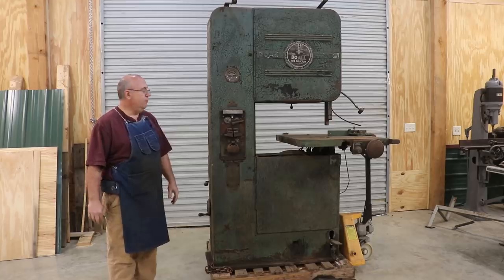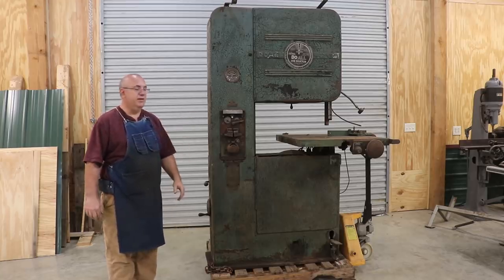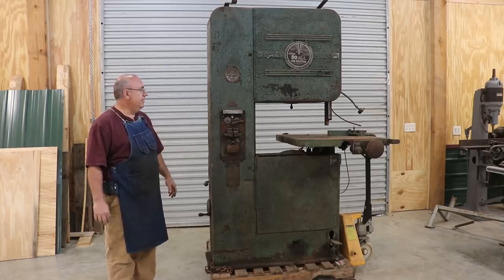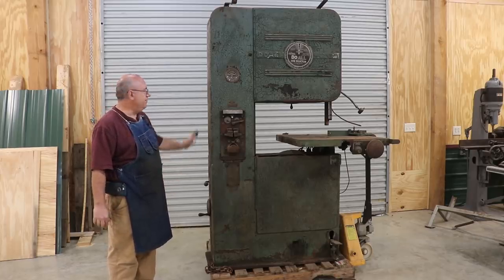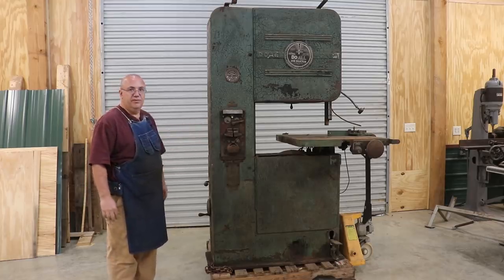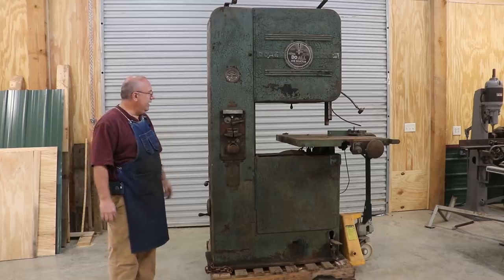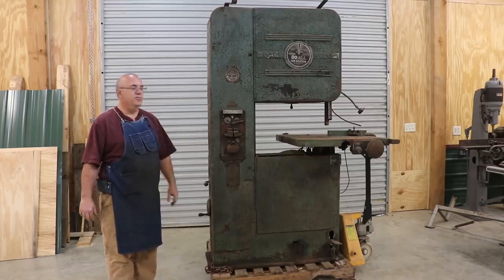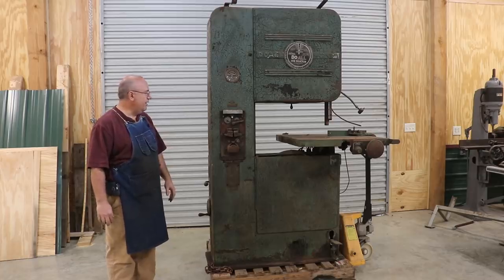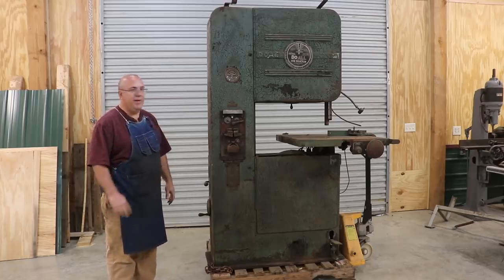I rode out there, and while this machine is definitely rough, it's all here and really not in that bad a condition once you get past the paint job and a little bit of surface rust. So here's the story: there's a farmer that lives over there who had brought this home to his farm shop. He actually had it at a shop where he was working previously — they were getting rid of it, so he bought it and brought it home about 20 years ago.